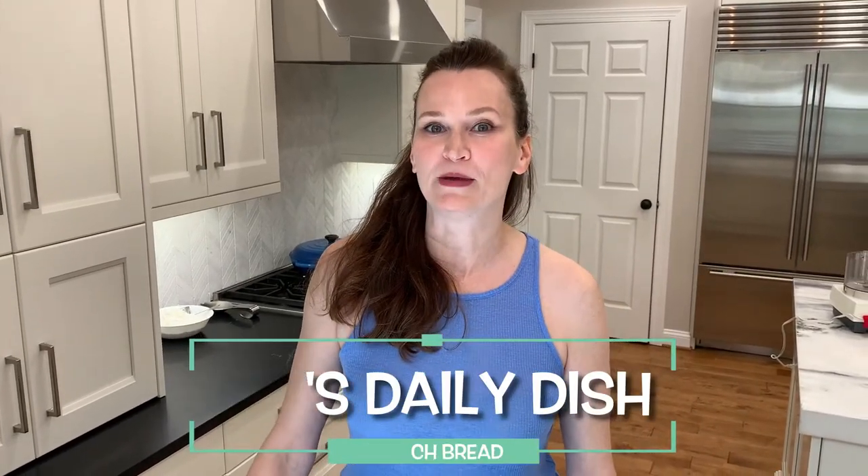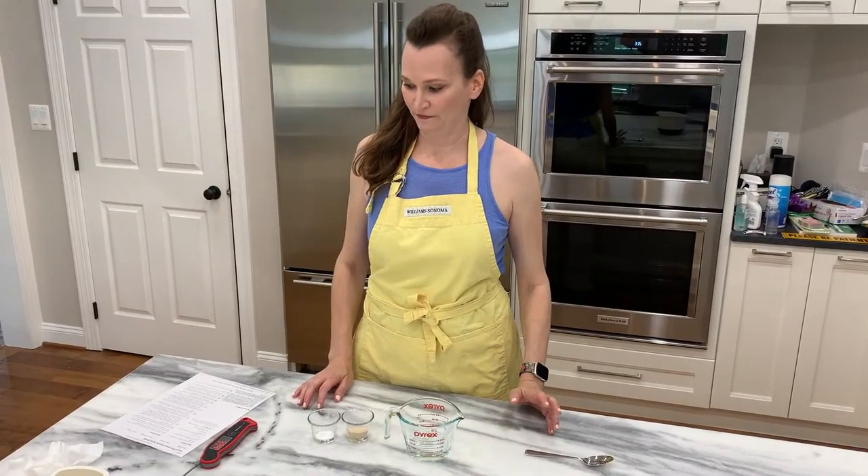Hi, welcome to Jen's Daily Dish. Today we're going to be making food processor style French bread. This can be made in one day versus having the whole overnight thing. Cardinal rule: read the directions first. Let's get started.